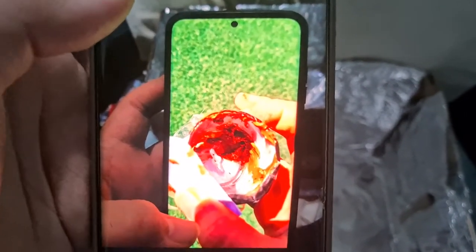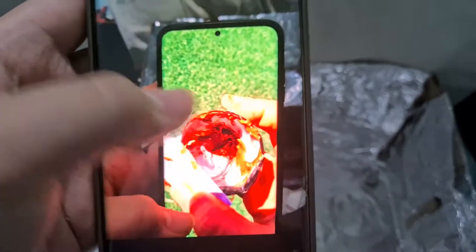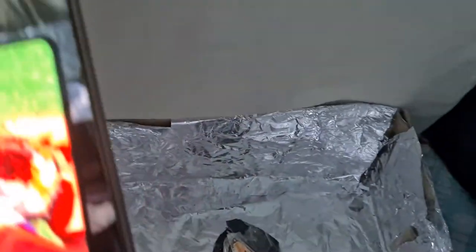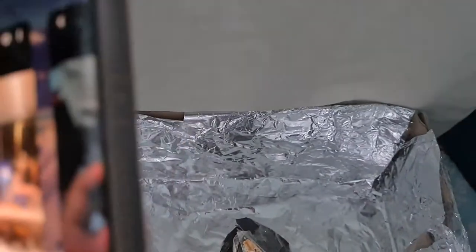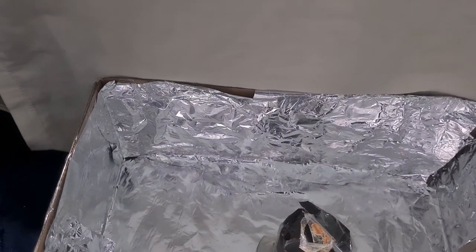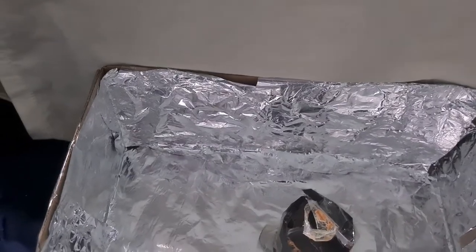About 30 minutes later, the chocolate had started to melt a lot. I mixed it a little bit and it became completely liquid. So this was my project — thank you very much.